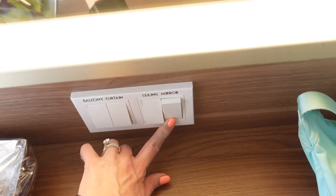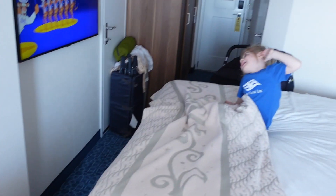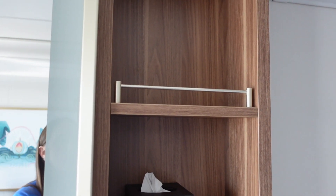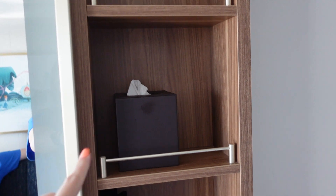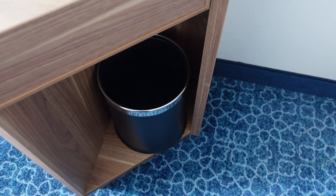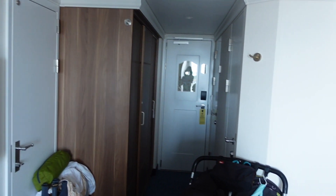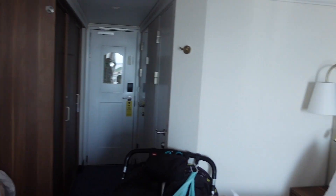Over here you have more light switches — for the balcony, the curtain, the ceiling, and the mirror. For example, there is the mirror light. Then you have a few more shelves, some tissues, a phone, and a waste basket out here as well. That is the room — it's not very big. There's also a hook there that I didn't show you.